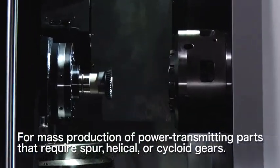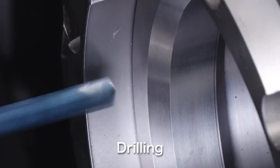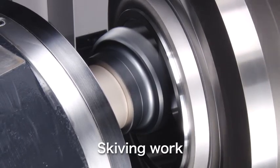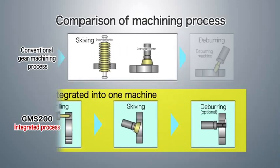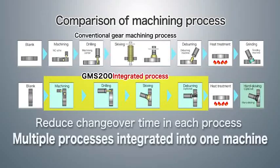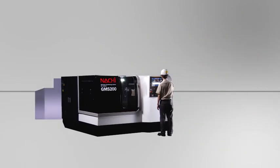The GMS 200 supports spur, helical, or cycloid gears. With the GMS 200, you can perform multiple jobs with one machine, including lathing, drilling and tapping, and skiving. Changeover parts and labor are only required for the one machine, and idle time is dramatically reduced by removing conveyance between processes.